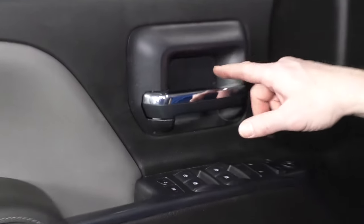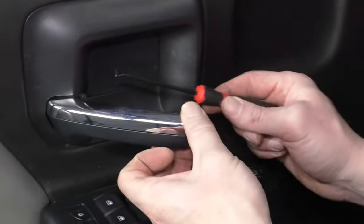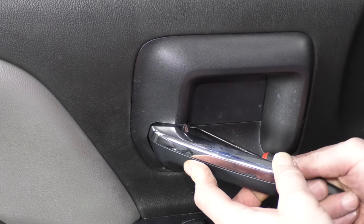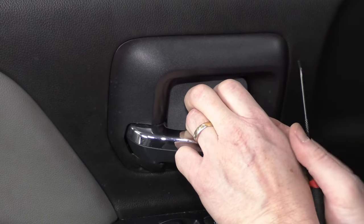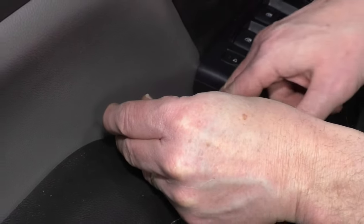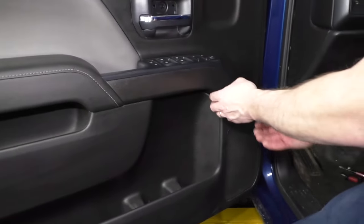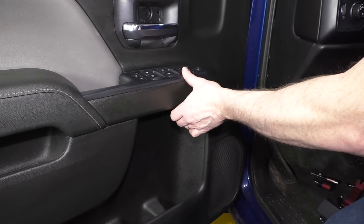First you're going to want to remove these little door covers — there's one here and there's a little indent down at the bottom. Use a little 90-degree pick, available at 1aauto.com. Pull the bottom of that out, then that panel comes out, and there's another one right down in here — same thing. There's an indent at the front; work the pick right in there, go down first underneath, pull it up. Now this panel comes off, and this one can be a little unnerving — you just have to pull hard and it does release.